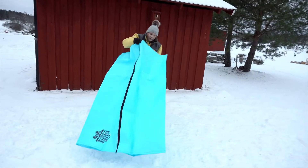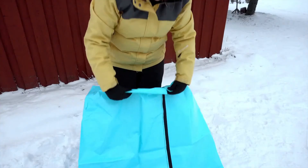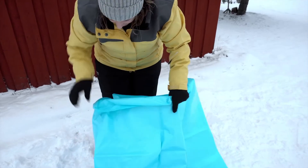Step 2: Start at the top and roll down the sides of the bag, just like you would do when rolling up a shirt sleeve.